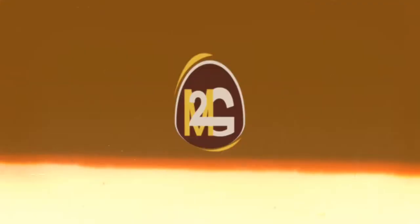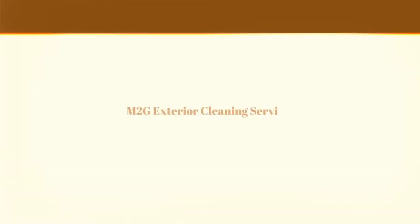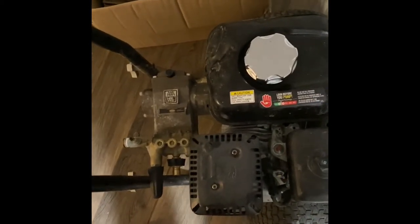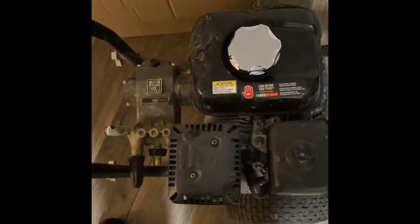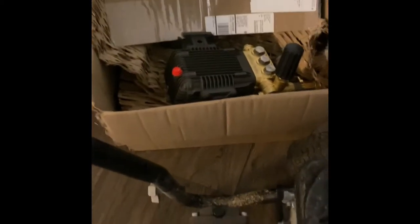Good evening, ladies and gentlemen, this is Rashid with M2G Exterior Cleaner Services. Let's change the pressure wash pump. After finally lugging this thing up my apartment steps — I don't have a garage to work out of, and it's dark outside so I wasn't going to do it outside. Excuse the boxes in the back, I've been ordering a lot of stuff.